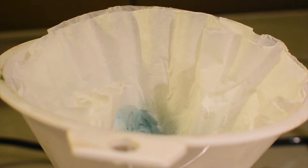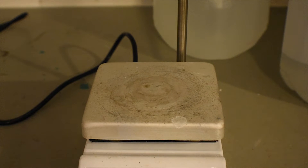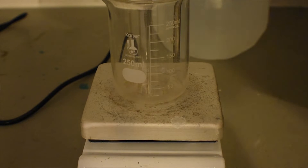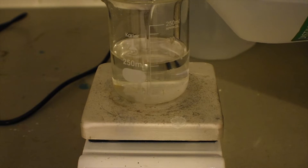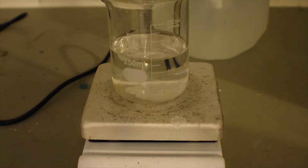While that's filtering, I'm going to go ahead and measure out 150 milliliters or so of distilled water and add to it the 20 grams of anhydrous sodium carbonate. This is the neutralizing solution. Acetylacetonate complexes can't really form under super basic or super acidic conditions, so you really need it to be about neutral. This should do it.